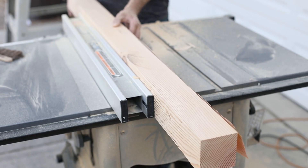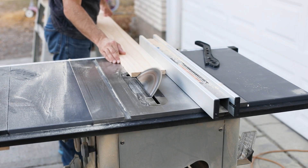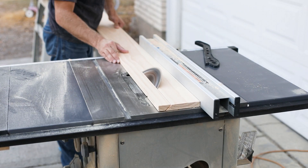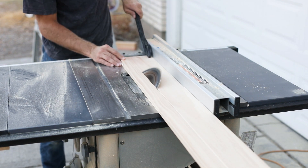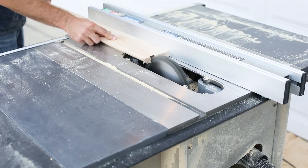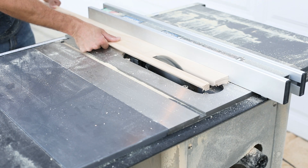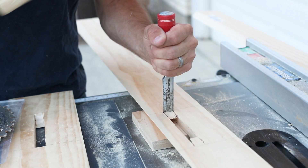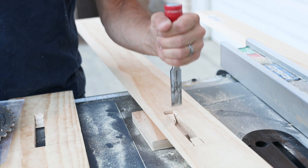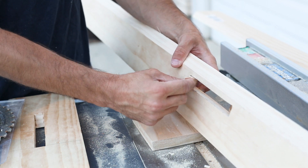After all the wood is cut to size, we will start by building the outside posts. Trim the 4x4 posts to size, then miter the 1x4s at a 45 degree angle to fit around the front three sides of the posts. We'll also add mortises to the 1x4s and this is how we'll attach the center panel to the outside posts. Remember that the two posts are mirror images of each other because one is a left side post and one is a right side post.